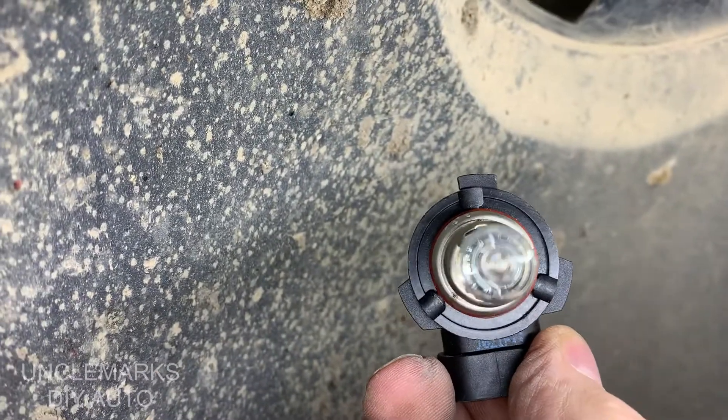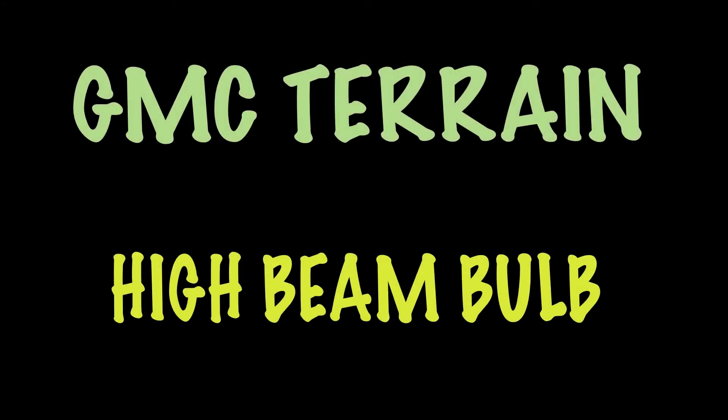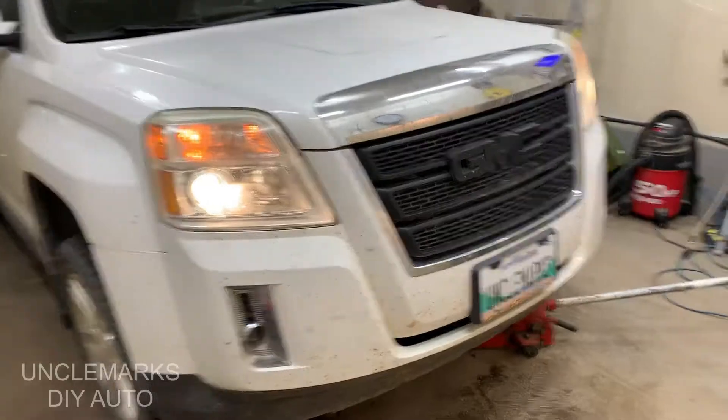We'll get right to repairing or changing this bulb. I'm Uncle Mark and I'll take you through the steps as I do it on our friend's 2011 Terrain.